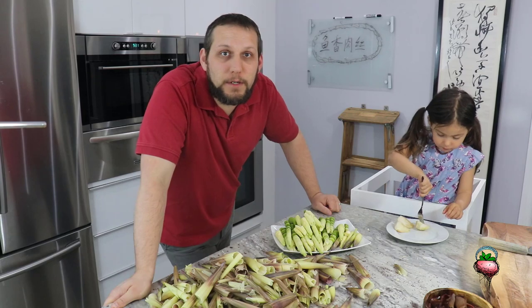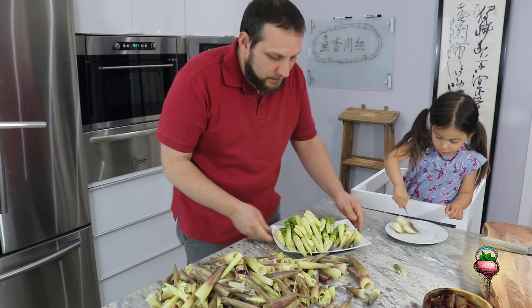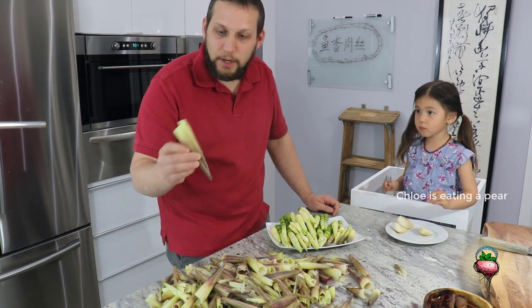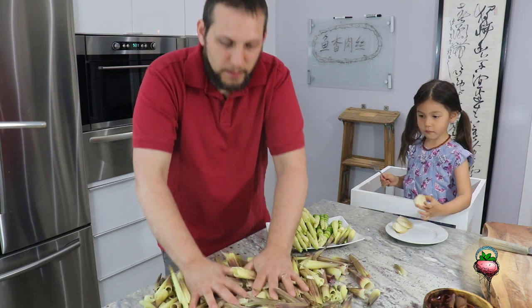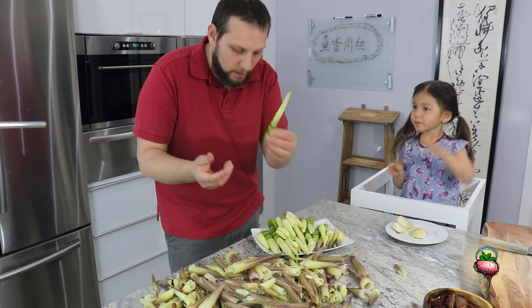Hey everybody, just wanted to talk to you a minute about the bamboo shoots and how to clean them. As you can see, we have our bamboo shoots here cleaned, and here are all the husks left over — so you can see there's a lot. Now all of these inside are hollow, so it's not really that much space, but you can see what's left.